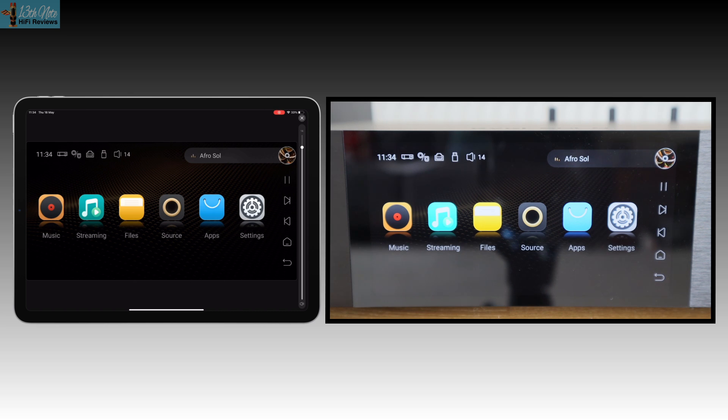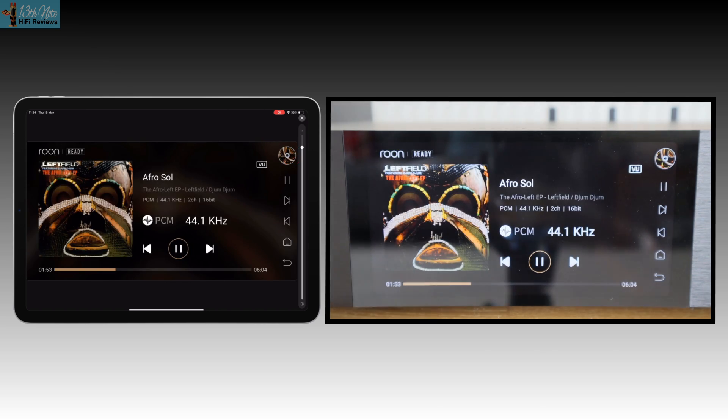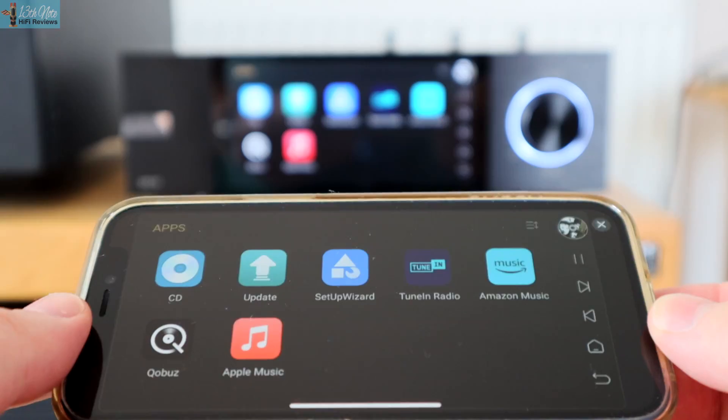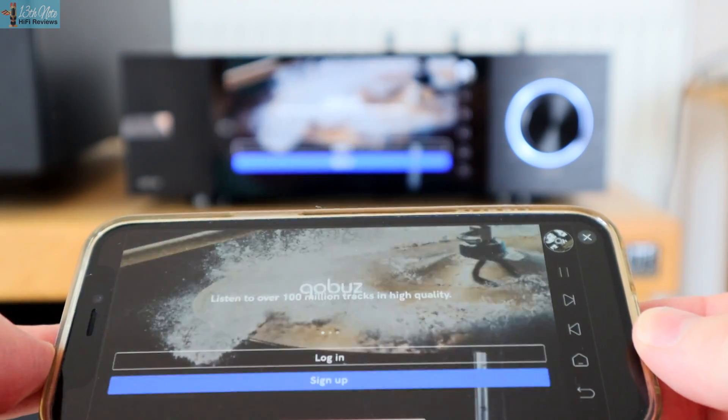This isn't just showing what's on the screen — you can also select options on your iPad as well. Very neat, considering also that you don't have a remote, which honestly I never really found as a disadvantage because most stuff is controlled via apps and tablets and phones nowadays.